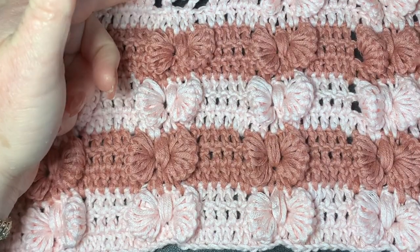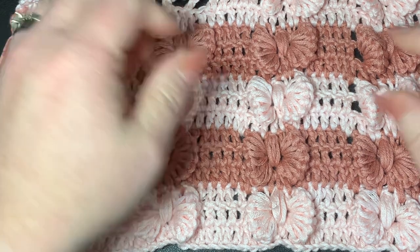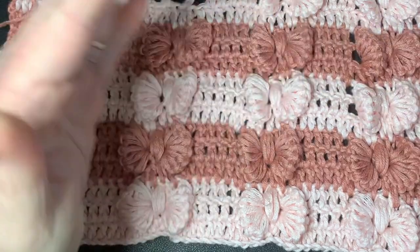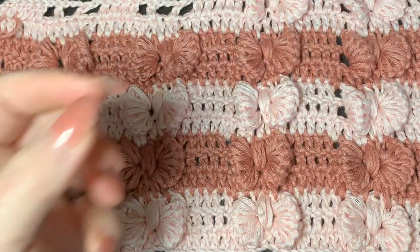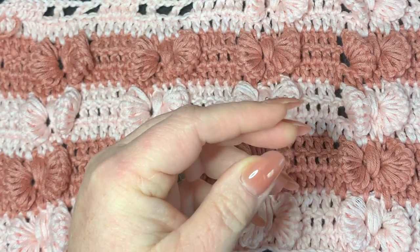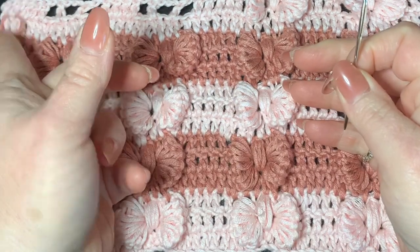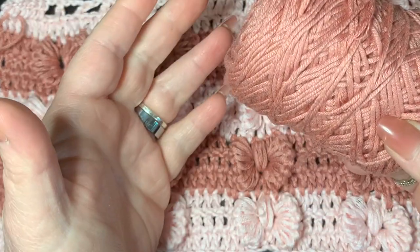It's pretty much a repeat pattern after you get going, and I'm going to take some time to really show you how to do it. You will have ends to work in because you have to go to the other side and start over again since you can't go to the back, but it's still worth it. For today we're going to be using a 4.5 millimeter hook, a pair of scissors, and a darning needle or crochet needle.